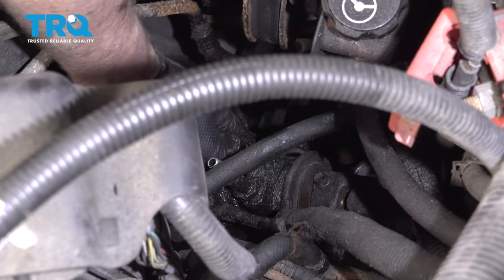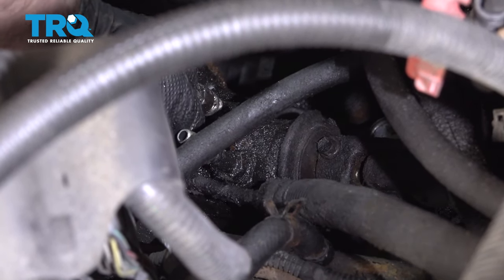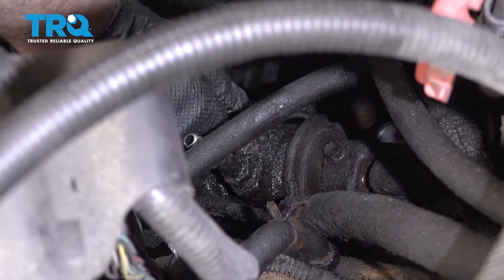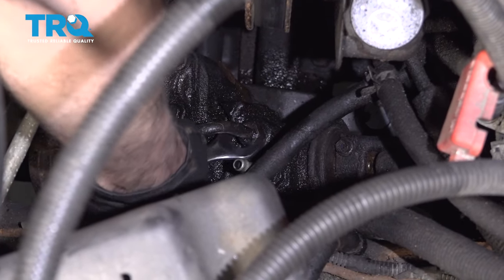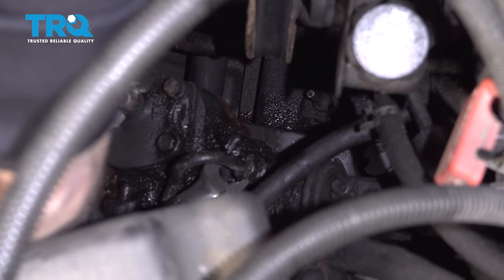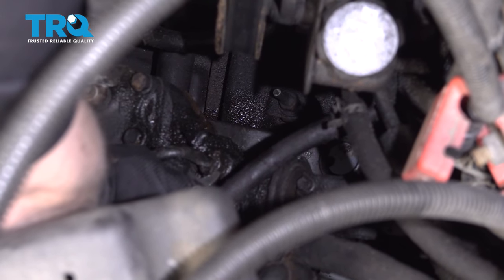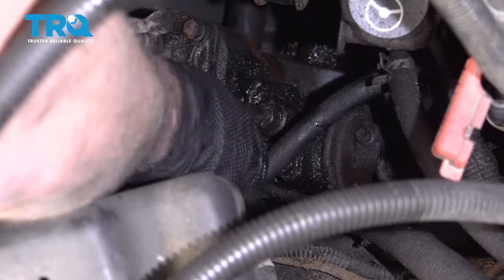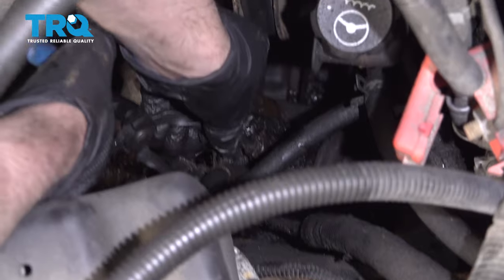Now take the high-pressure hose, line it up, and make sure the O-ring is still on the other side. Get that started by hand and do the best you can. If you can get a torque wrench in there, torque it to 20 foot-pounds. Now take the power steering hose, slide it on, and put the clamp back on.